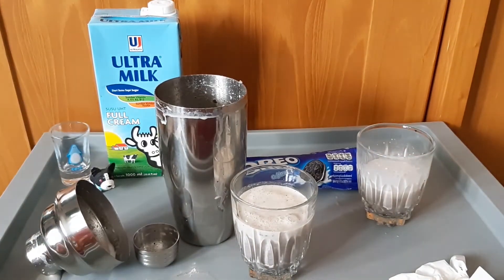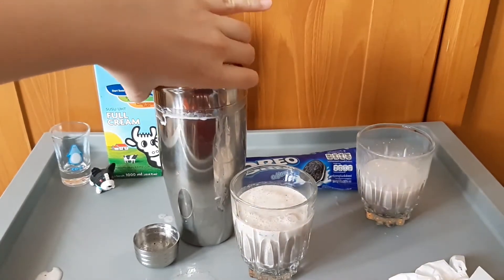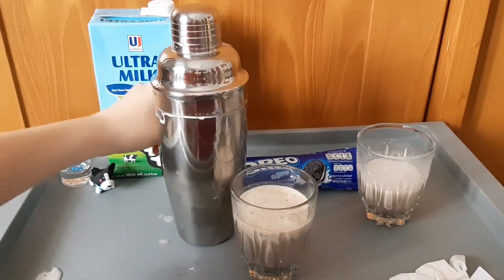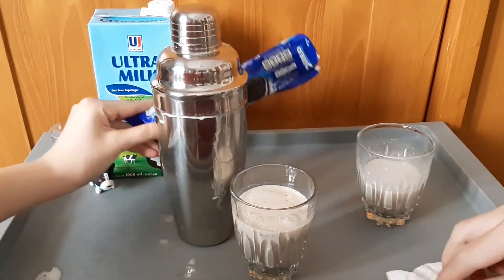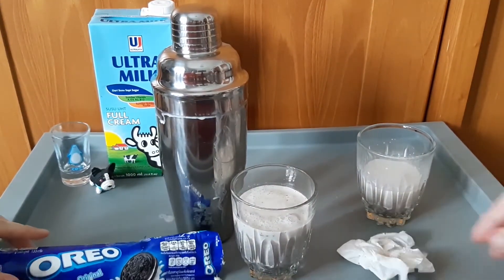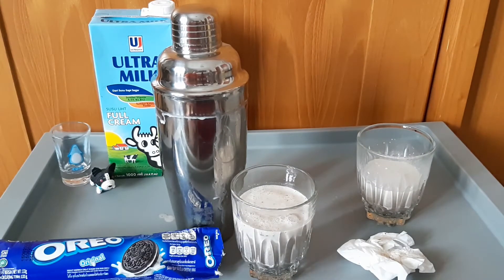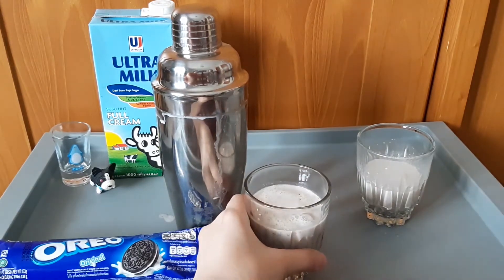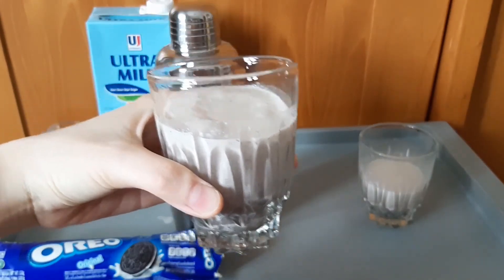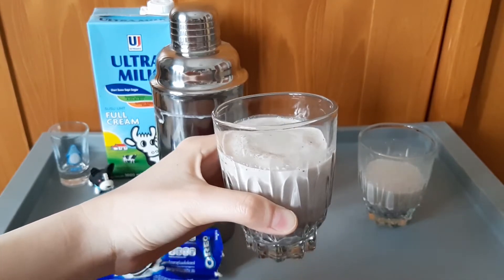Rasanya segar. Dan perpaduan antara susu dan oreo benar-benar nikmat. Enak, nggak kemanisan, udah pas gitu ya? Tidak kemanisan. Dan rasa susunya juga nggak dominan karena sudah di-shake dengan oreo. Yang nge-shake tadi si Fedy ya guys. Kalau punya saya ada ampasnya dan harusnya sih lebih gurih ya — maksudnya lebih kerasa biskuitnya. Tuh guys, kelihatan kan? Di bagian bawahnya ada kelihatan oreonya. Jadi kalau kalian kangen minuman-minuman cafe, bisa bikin sendiri di rumah sih.